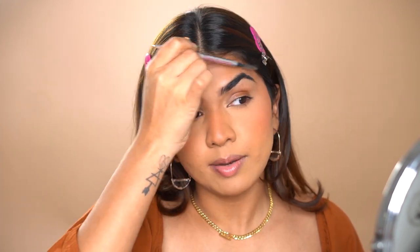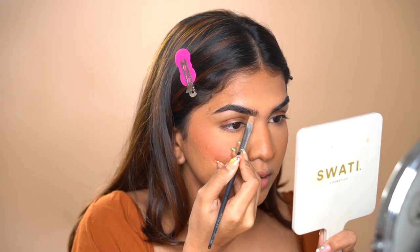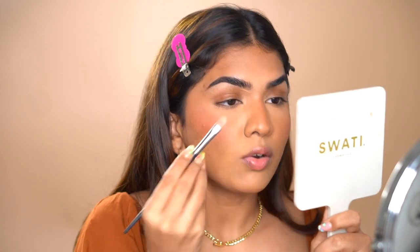Next, can you guess what's after bronzer and blush? Usually I'd do highlighter, but we'll save that for the end. Let's move to eyes — the best part! I'm going ahead and brushing my brows using the Benefit Precisely My Brow Pencil. I just fill in the sparse areas — that's all I do. My brows are pretty full so I don't want to overdo it. I'm using the Morphe M224 brush and tapping off the excess — very thin light layer, because you can always pick up extra but you can't undo what you've already done.